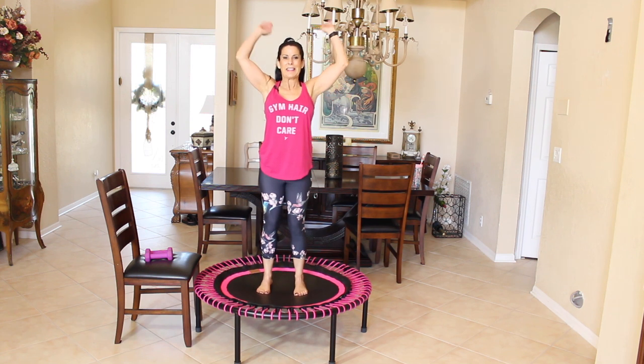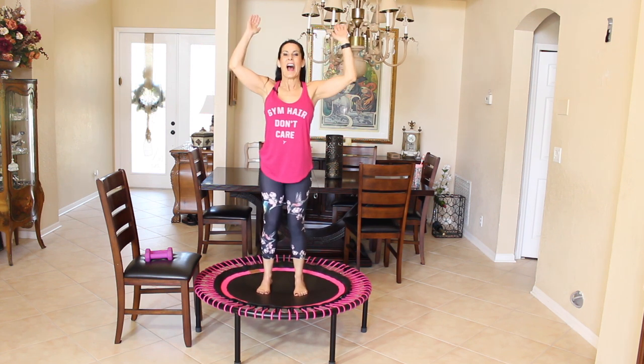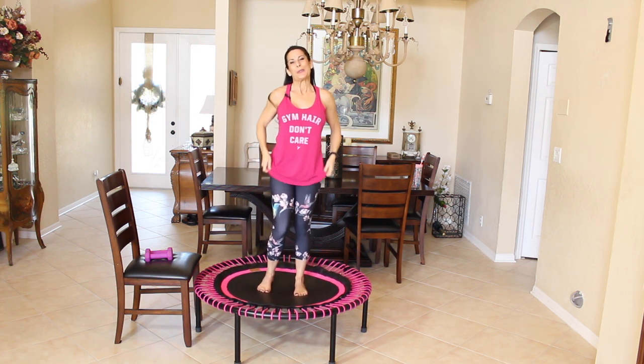Raise those arms up in the air and say: I did it. I am awesome. Because you are.